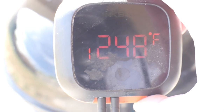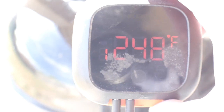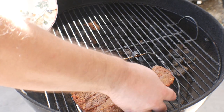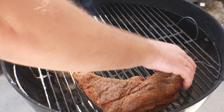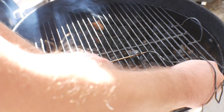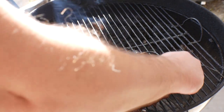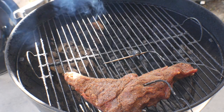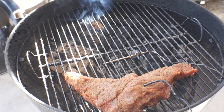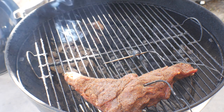We're at 248 degrees on the Weber kettle — it's a hot sunny day in April but 248 degrees is what we're working with. We're gonna go ahead and take the top off. There's a nice smoke going. I'm gonna set this tri-tip right over here and stick the second probe into the thickest part of the meat. Once that internal temperature reaches 110 degrees, we're gonna go ahead and sear it. We'll see you in about 20 to 30 minutes.